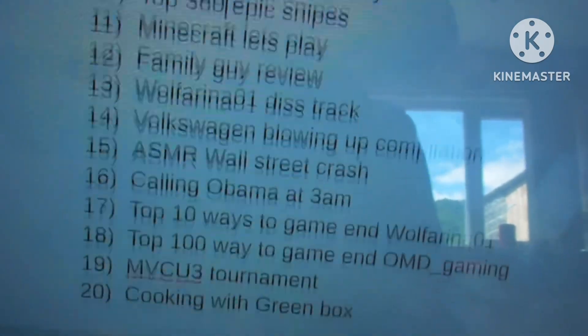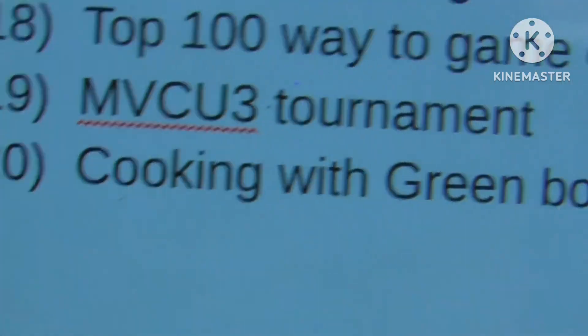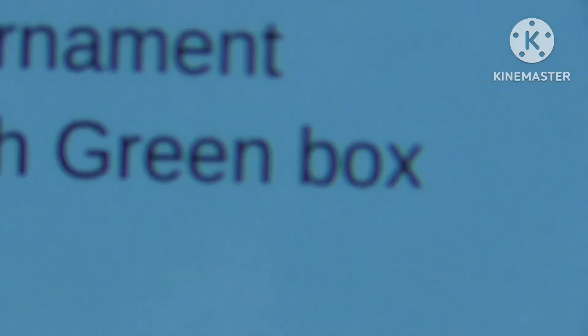No, that's not good. I don't think that's good. Voila. That's what I'll do. What's up, guys? It's your boy Greenbox, and I'm finally back doing a video. How to cook the perfect sandwich. Let's get straight into it.